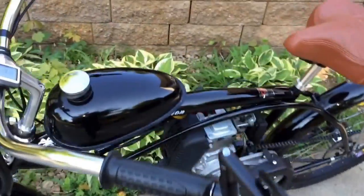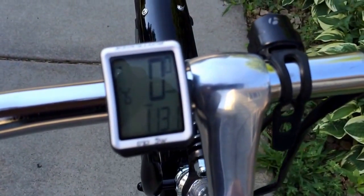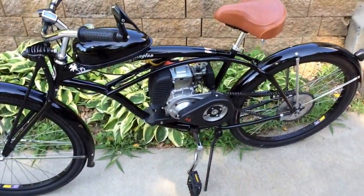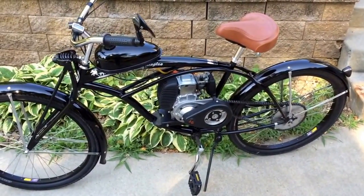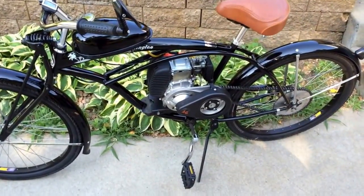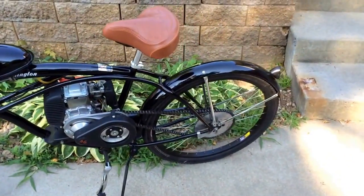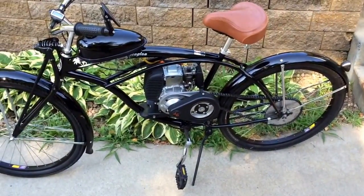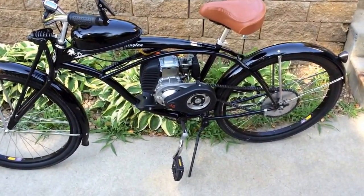I'm at 1,131 miles on this thing now — I did my 1,000-mile review not too long ago. Still running great, absolutely love it. However, I'm selling it. I put it on Craigslist less than a week ago, getting $425 for it, and the guy should be picking it up tomorrow. It was my first build, I love it, but once I get my next build going I'm not really going to use this one anymore, so I might as well get some money back out of it and put it towards my next one.